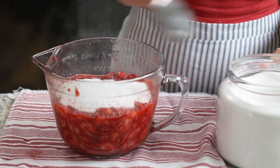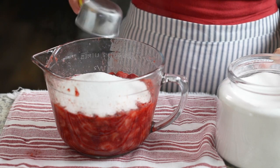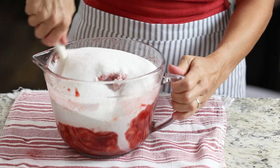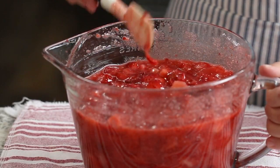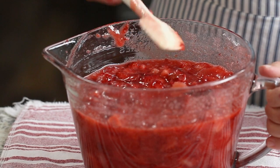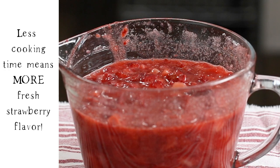Add three cups of granulated sugar to the berries, stir, and let sit for one hour. This will allow the berries to release their natural juices, help to dissolve the sugar, and cut down on cooking time. Less cooking time means more fresh strawberry flavor.